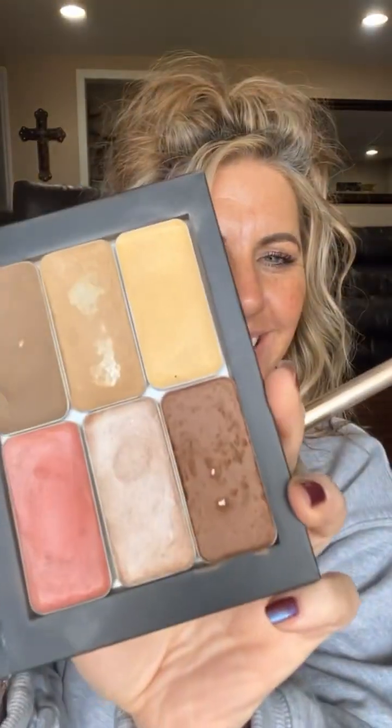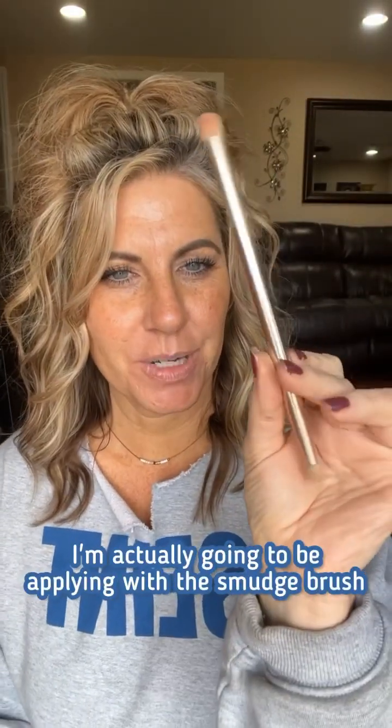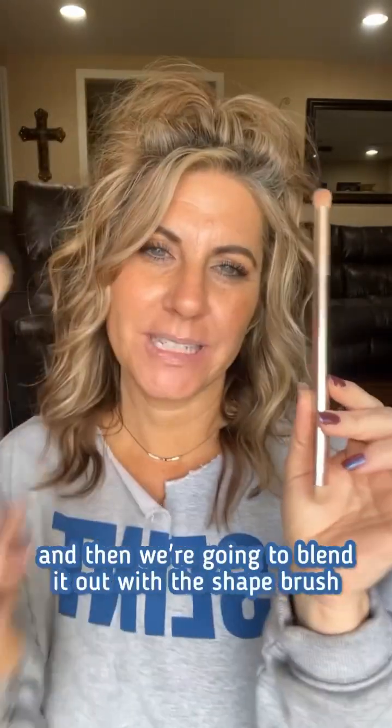Hey guys, we're going to be applying our Seint Beauty cream makeup today. I'm actually going to be applying with the smudge brush — it's designed for the eyes but we're going to use it for the face. I'm going to apply with this smudge brush and then blend it out with the shape brush. So let's just get started.